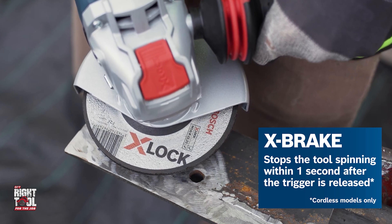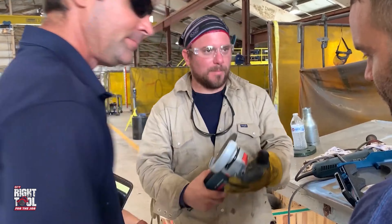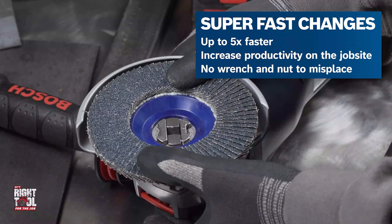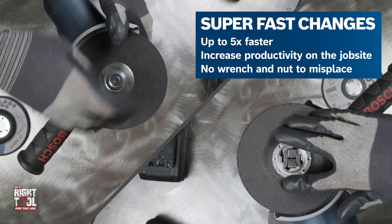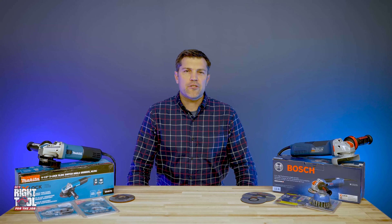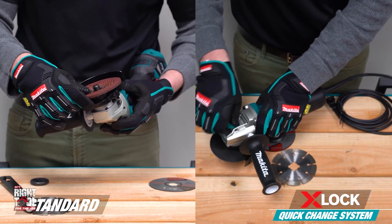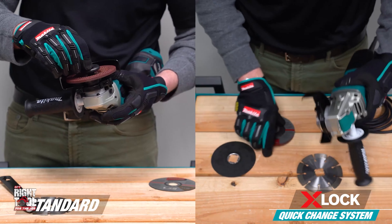X-Lock is for somebody who is changing their blades multiple times a day. We deal with trade professionals — we want to know something actually works and is not a gimmick. After talking with early adopters of the X-Lock, it only takes a few weeks and they're never going back. We are convinced that in five years, a majority of professional grinder users are going to be with X-Lock.